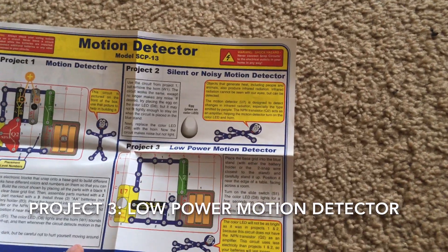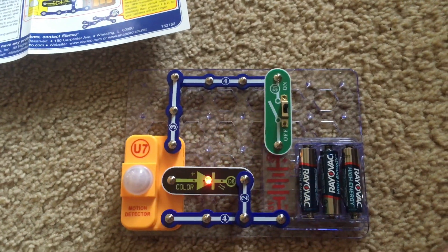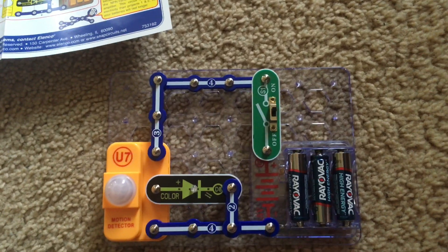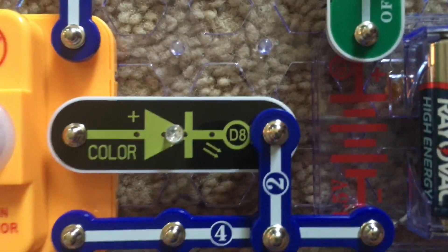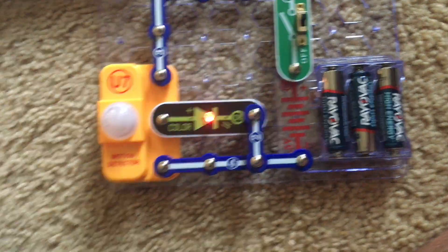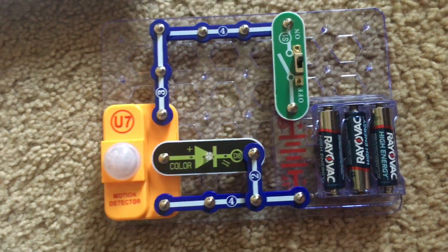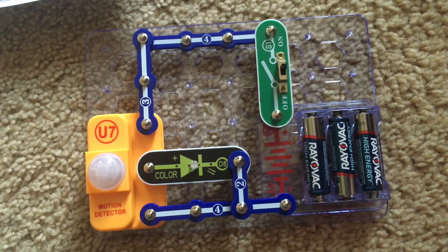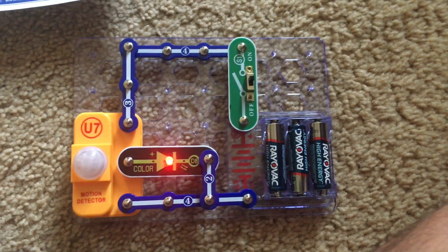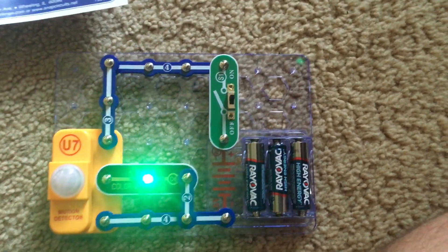Project 3 is low power motion detector. We're going to use this circuit and only the color LED is used. When I turn on the slide switch, the color LED will light whenever the sensor detects motion. You might notice that it's dimmer than in the previous two projects — that's because the Q2 transistor is not included. This transistor acts like an amplifier to supply adequate power to the horn and color LED or whatever is being used. In this project, the batteries would last longer because the LED is using less electricity.